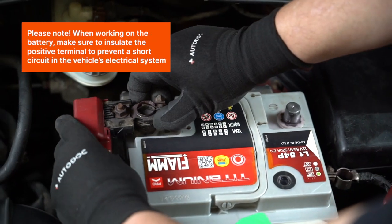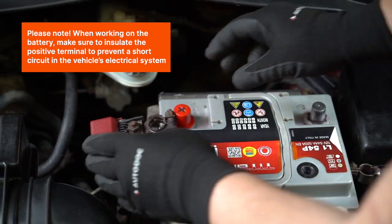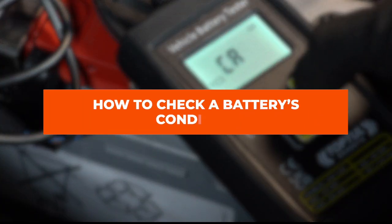When working on the battery, make sure to insulate the positive terminal to prevent a short circuit in the vehicle's electrical system. Here's how to check a battery's condition.